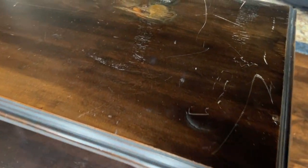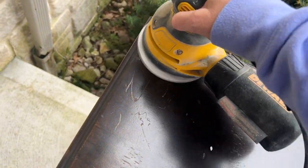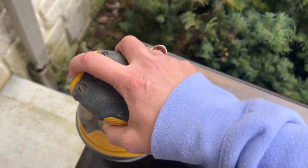As you can see, the top of this little sofa table had quite a bit of damage, so I knew I was going to need to sand down the top. I did the first sanding with an 80 grit pad, followed by a 180 grit, and then finished with the 220 grit.